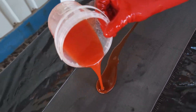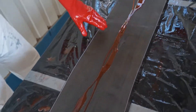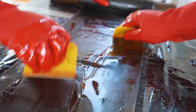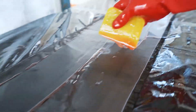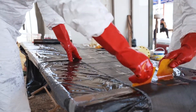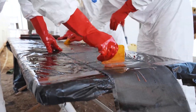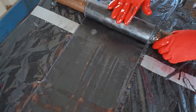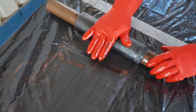Now we're applying the saturation resin to the carbon fiber. This is wetted out into the carbon fiber, and it's important that there are no air bubbles or dry spots. Here the carbon fiber is rolled onto a core in preparation for application to the pipe.